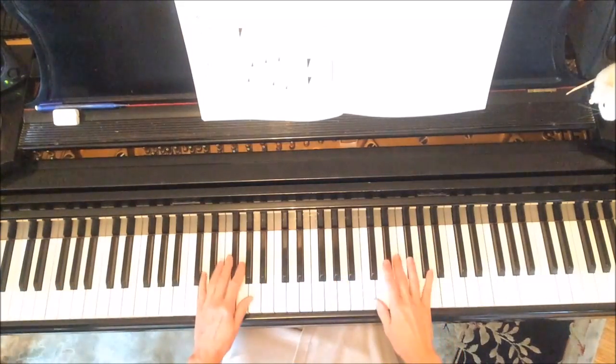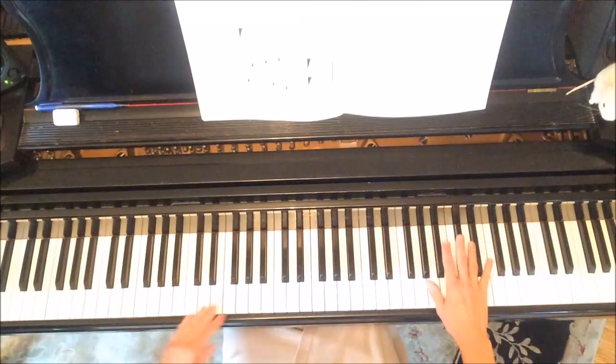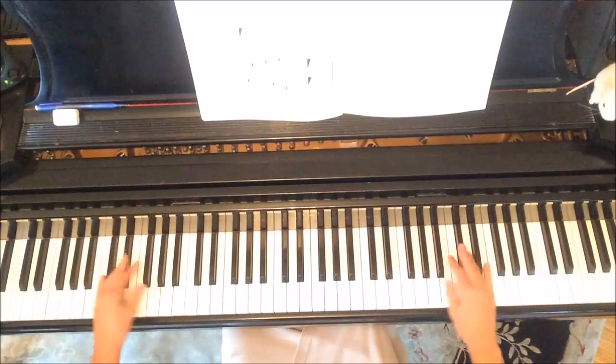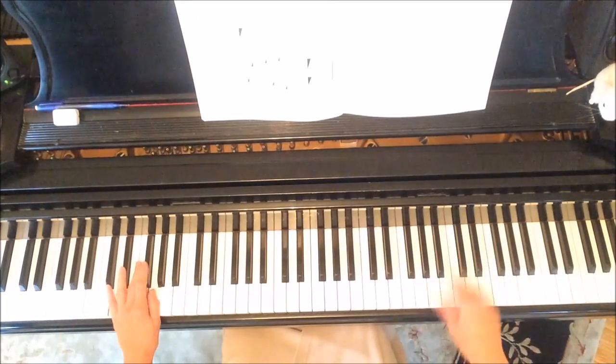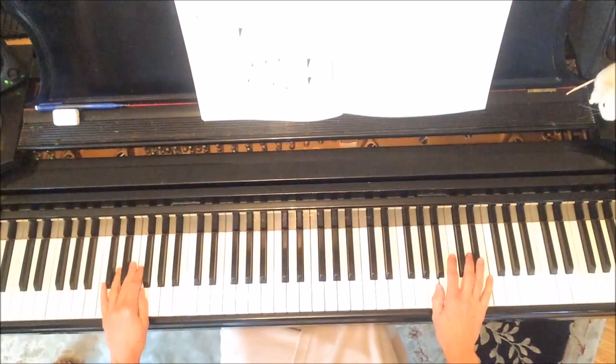We're going to start out with the right hand in this area and the left hand in this area. We're just using our third finger in each hand — that's a nice balanced finger. We need to have three beats for every measure, so that is important. We have to have the rhythm right.